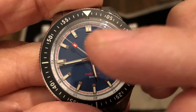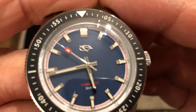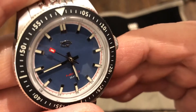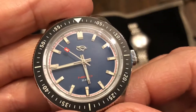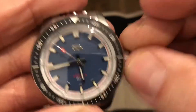Nice second hand with that little square towards the end in red. These all have little chapter rings on the outside. Very nice dial too. It's got a very vintage-y blue look to it. Blue jean blue — that's nice.